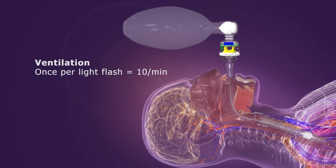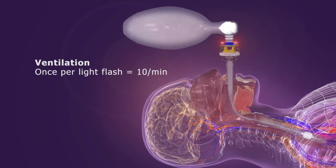Timing lights on the RescuPod ITD flash 10 times per minute to promote the proper ventilation rate.